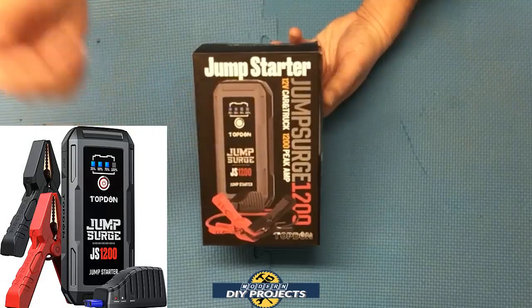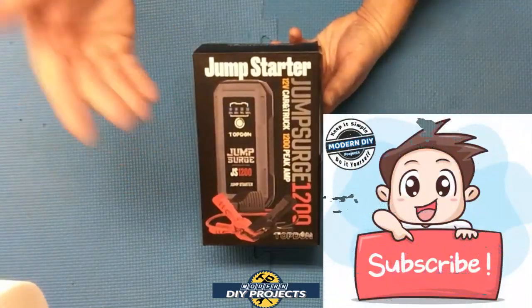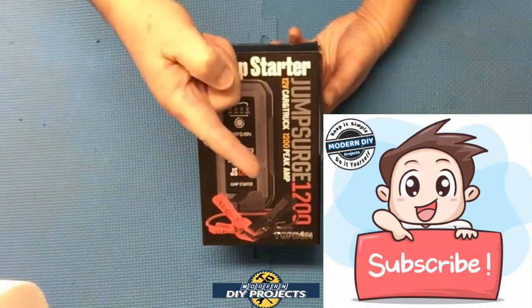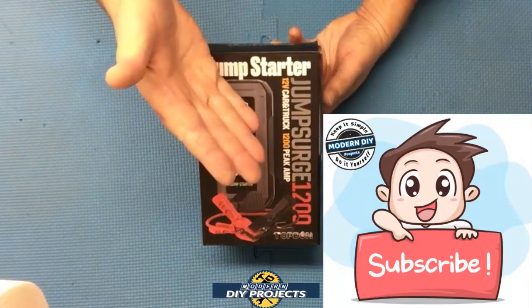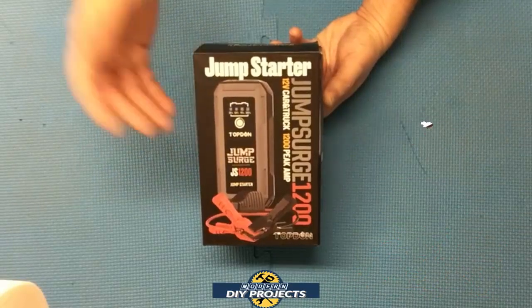Let's take a look at this and see how it performs. But before we do that, if you enjoy watching honest tool and product reviews plus helpful DIY projects, be sure to hit that subscribe button so you can be notified every time I produce a new product review or DIY video.